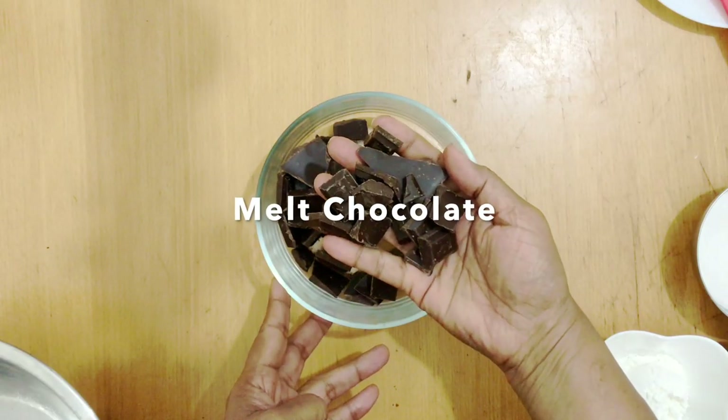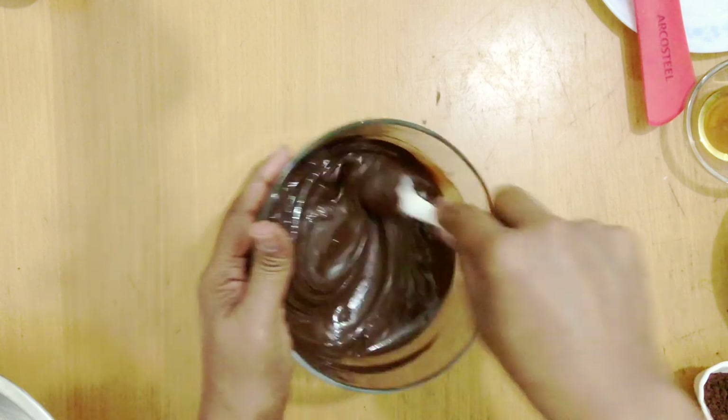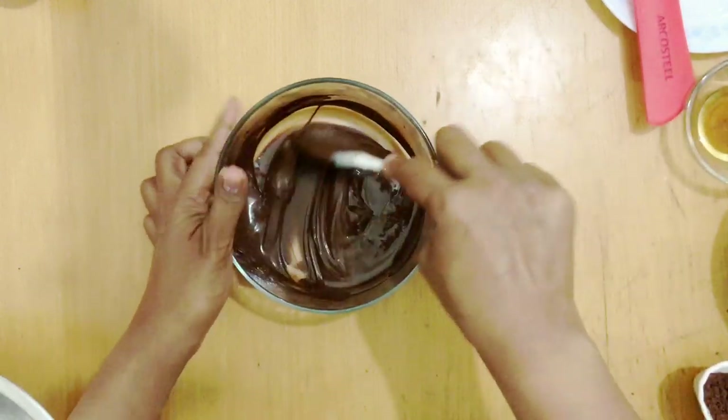Next I'm going to melt the chocolate in a microwave at 50% power and put it aside so it cools while I make the rest of my ingredients.